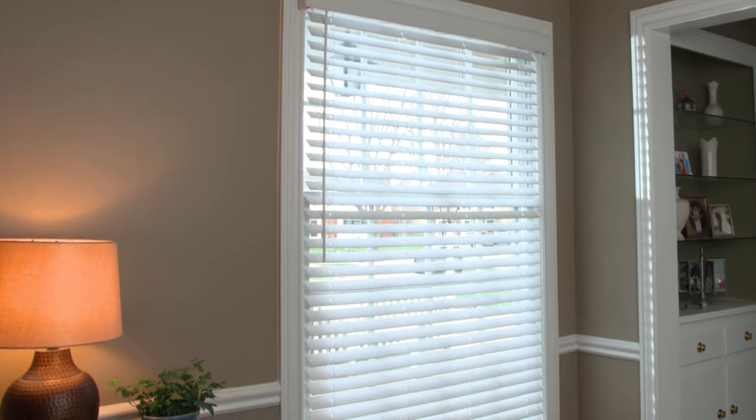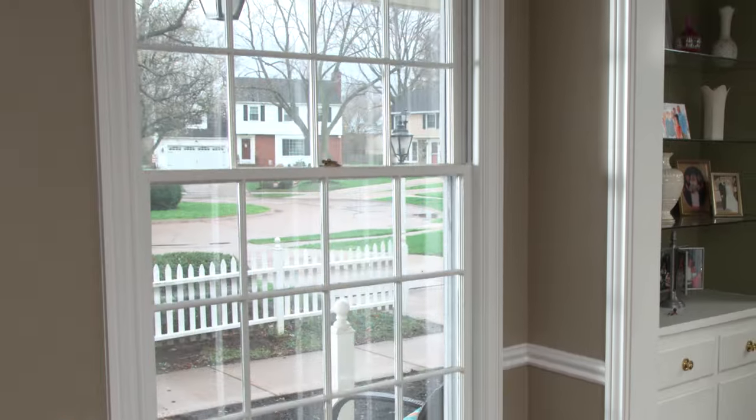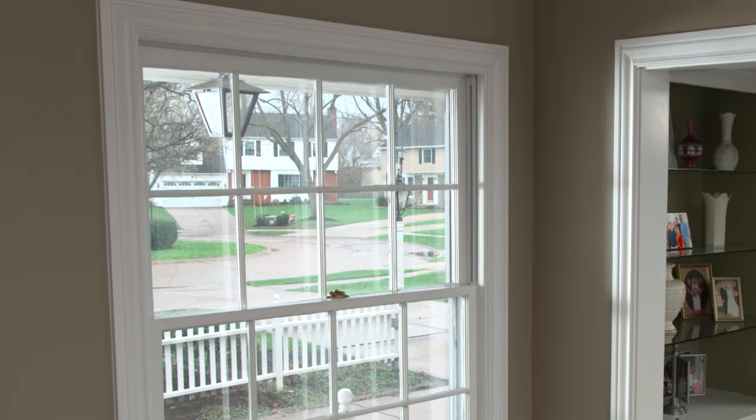Give your windows the proper treatment with new window blinds. It's a simple project. Here's what you need to know to hang horizontal blinds.